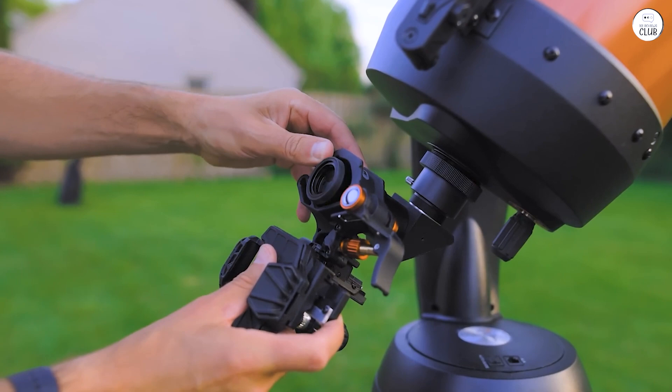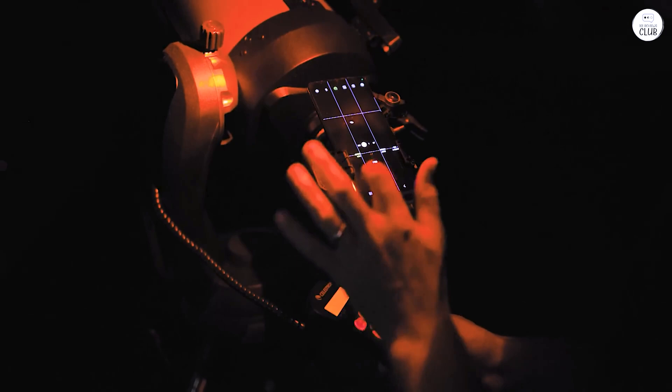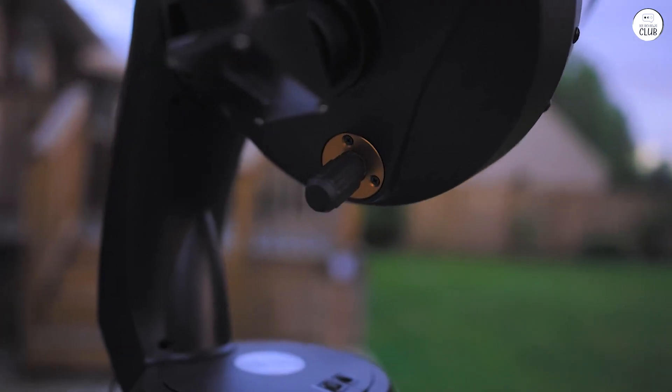The Nexstar Plus hand controller allows users to navigate the telescope's features. The menu is straightforward, enabling easy access to alignment settings, object selection, and tracking adjustments.